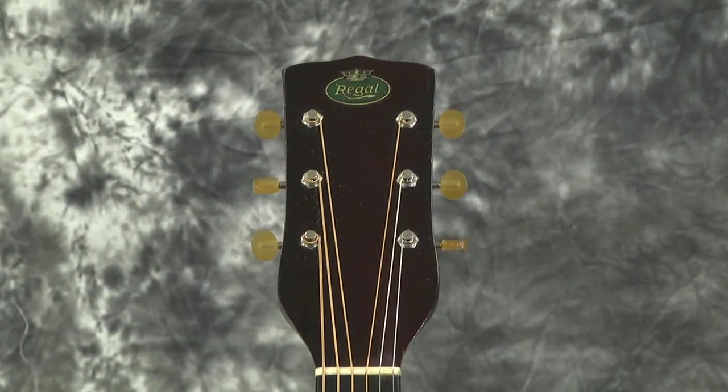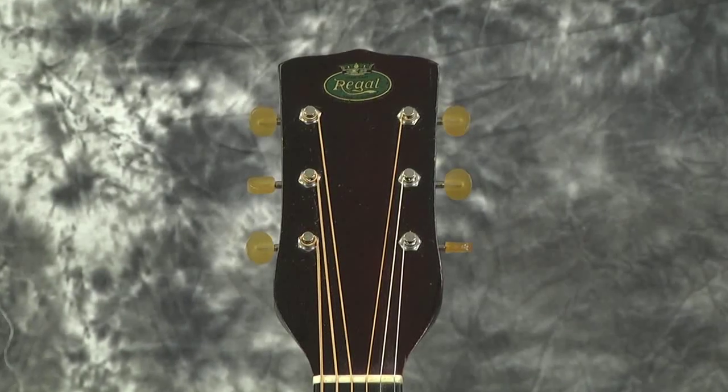We can't exactly determine the date — I just want everyone to know. We dated it by the crown logo and the patent-pending Kluson tuners on the back with the jellybean buttons. Those are all pre-war. It was 30s, 40s, somewhere in there from everything that we could see, so we're going to call it a 1936.